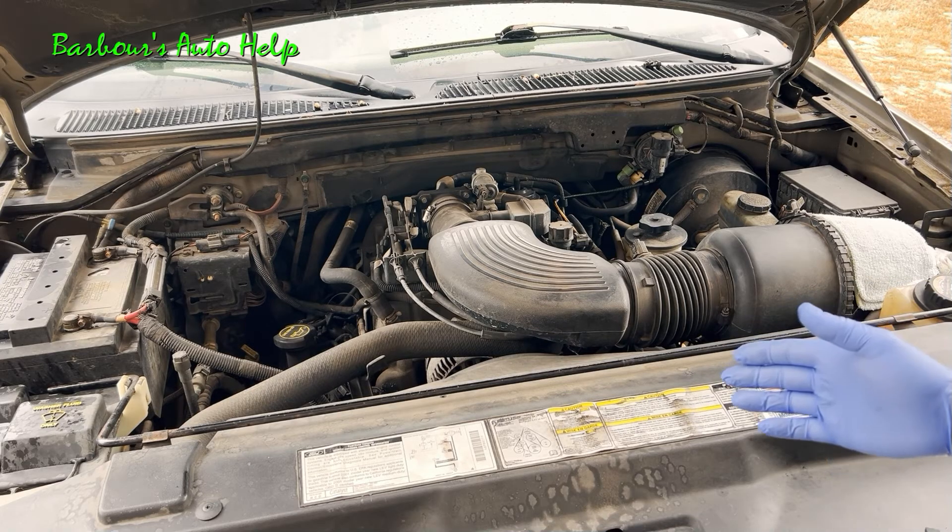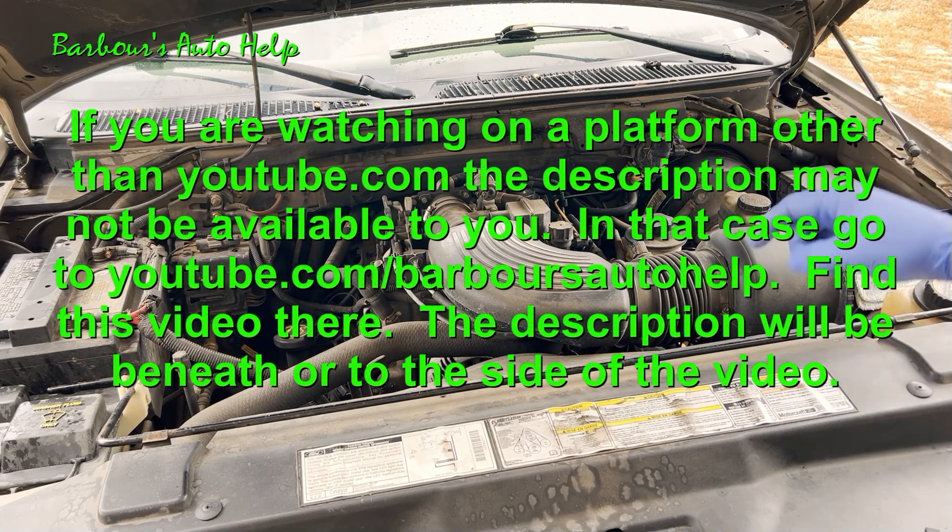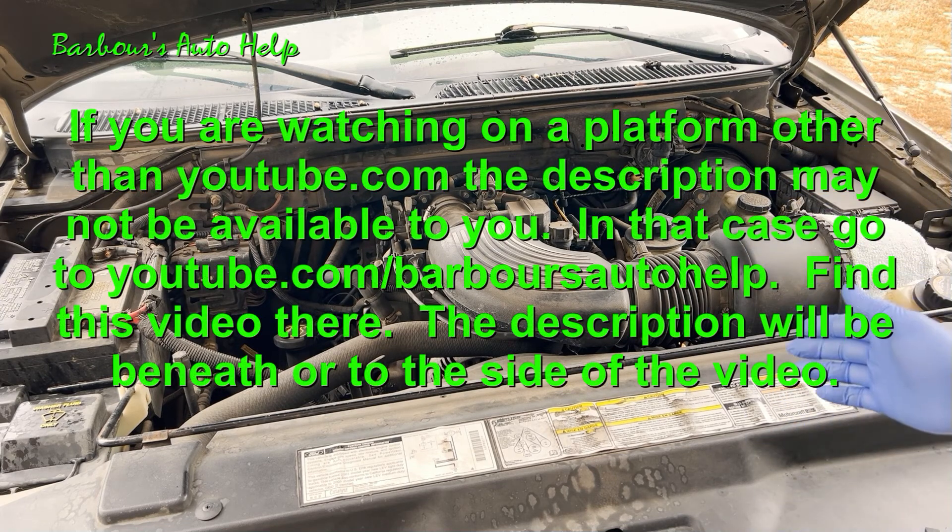Thank you again for watching. Please like and subscribe. Also please read the entire description down below this video before you apply any of this knowledge or attempt this — there may be some things I need to clarify, and that's where I do that. Thank you again, have a great day.